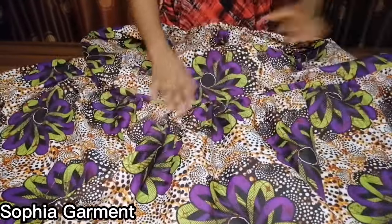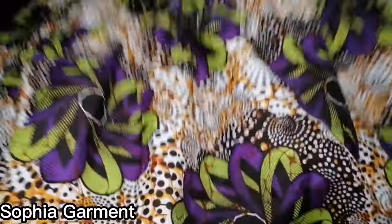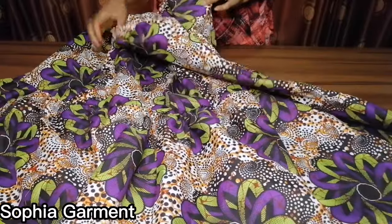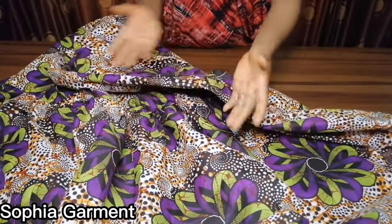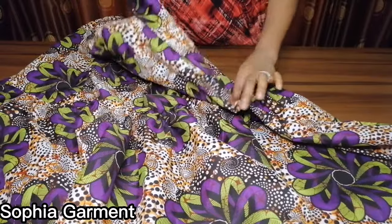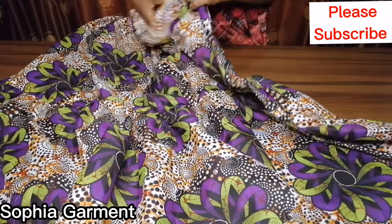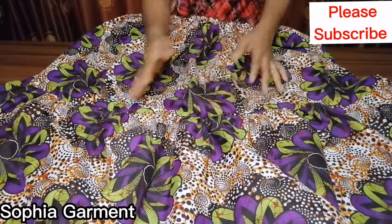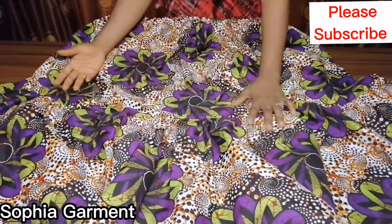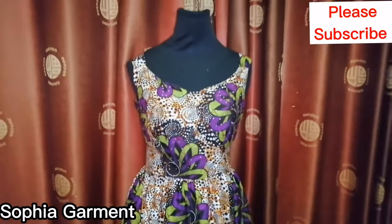I've stitched it down — you can see what it looks like. I closed up the back, and then I'll go and join it to the top, to the half skirt bodies, and show you what it looks like so you have more understanding of what I've explained so far.